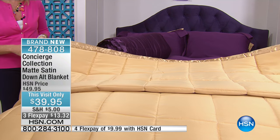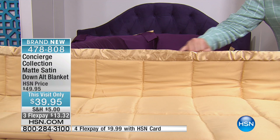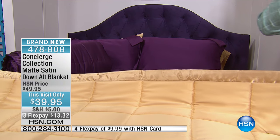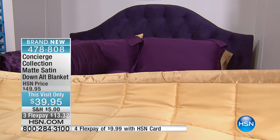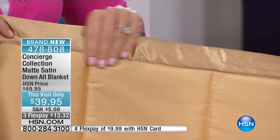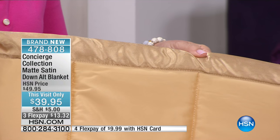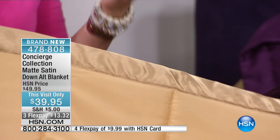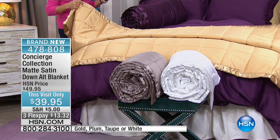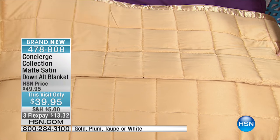You'll notice a slight twist with this one though — this also carries the deluxe matte satin trim. We have our lowest price ever of $39.95. Think about that for a second: $39.95 for whichever size — twin, full queen, king, or California king. These sell like hotcakes because it's a beautiful blanket that's the perfect weight any time of year. It has a light down alternative fill inside, so it's hypoallergenic.